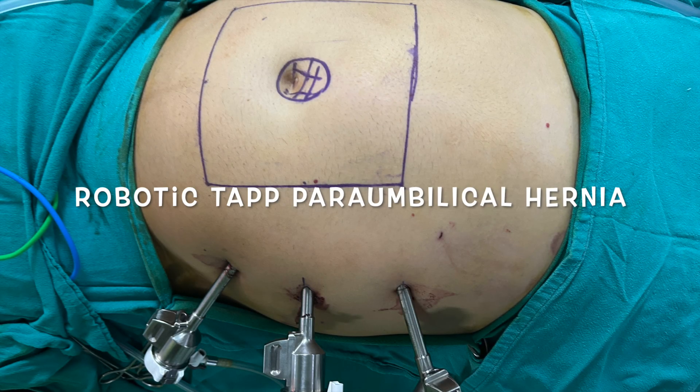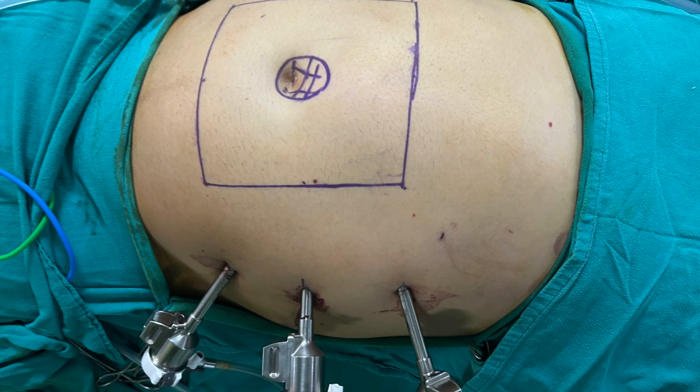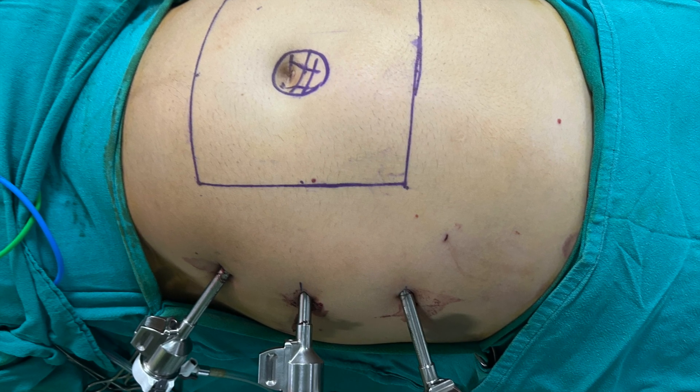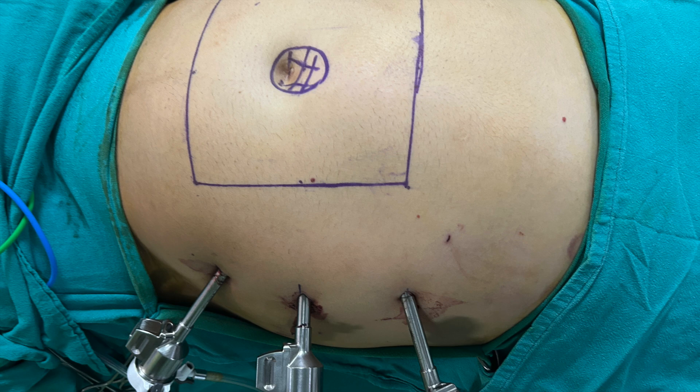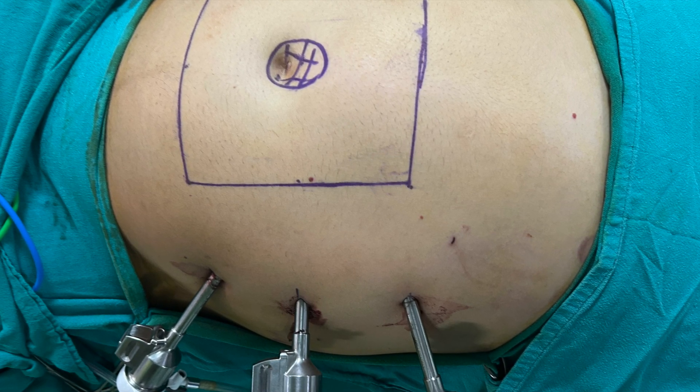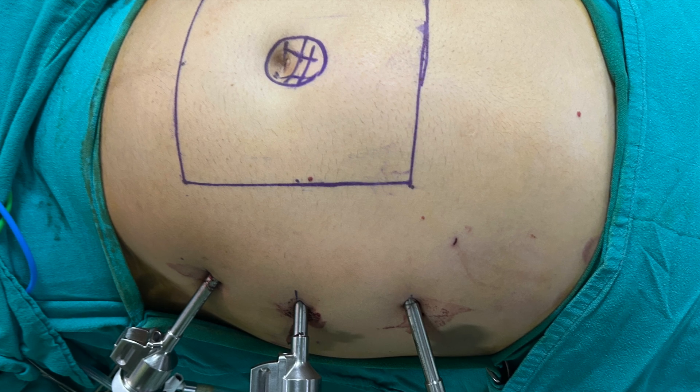Hello friends, this is a video of robotic TAPP for paraumbilical hernia. We insufflate the abdomen from Palmer's point using Veress, mark 7.5 centimeters all around the hernial defect, and place ports as laterally as possible, usually around the anterior axillary line.